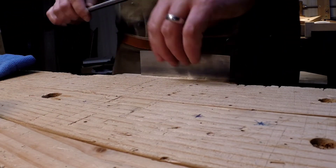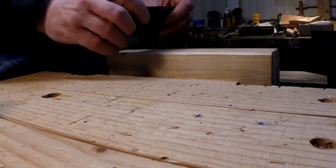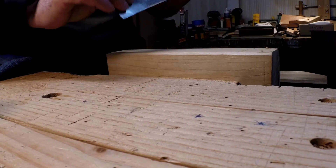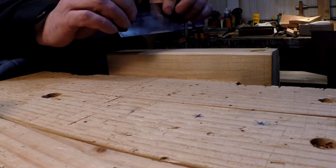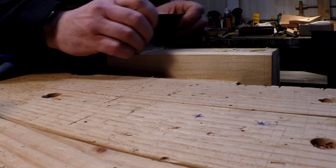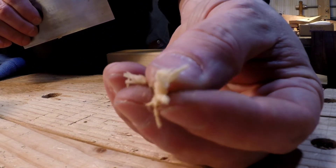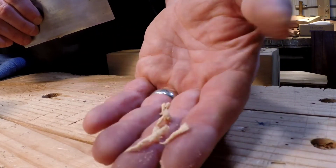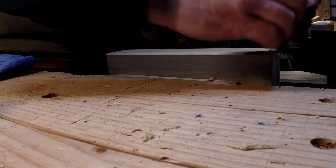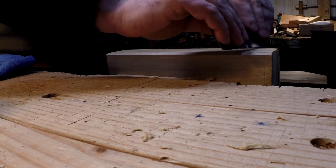A little more burnishing on both sides — I go until I can feel the burr. Then there's a test. I believe this is maple — it's mystery wood because it was inherited — quite hard. The only other maple I've gotten to compare it to was veneer, but it's working because I'm getting shavings, so mission accomplished.